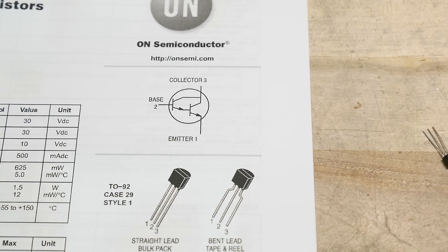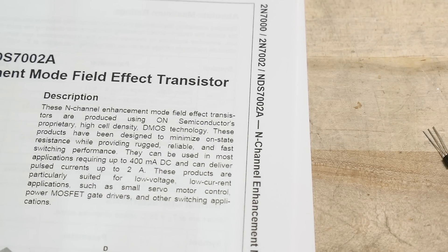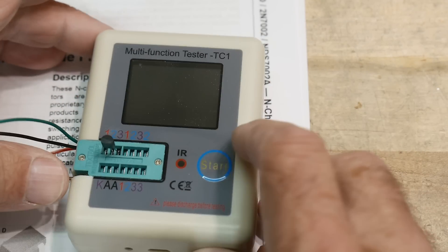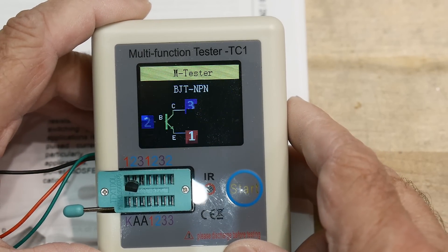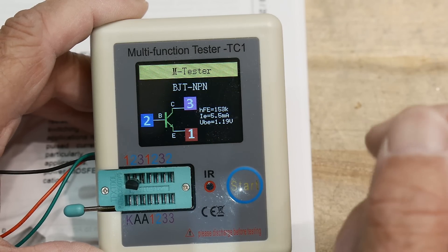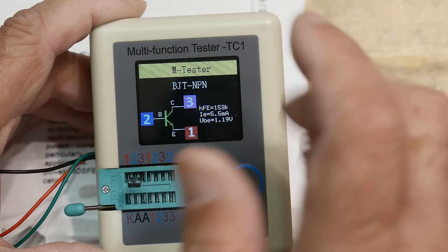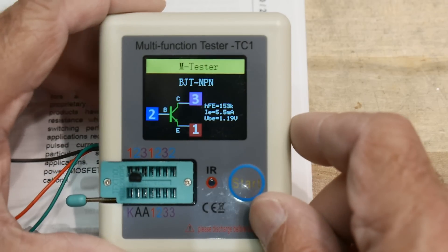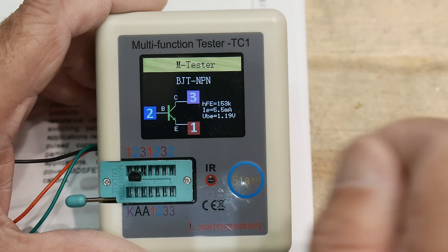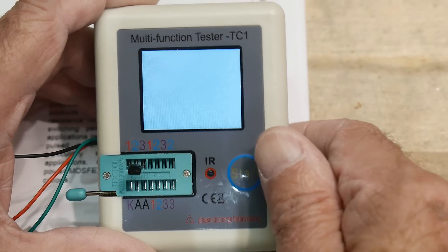So I think there's still a place for these Darlingtons. Let's test one on a component tester just to see what it says. It tests it as an NPN, but look at the HFE — it says 153k. I'm not sure I quite believe that, but 153k at 5.5 milliamps emitter current. The VBE is 1.9 volts.